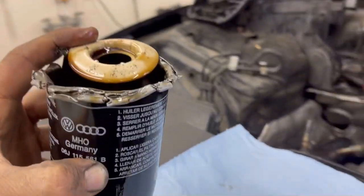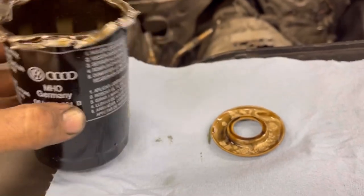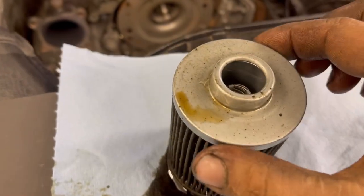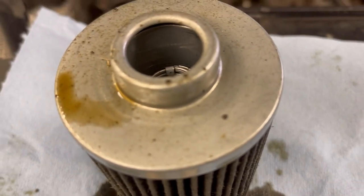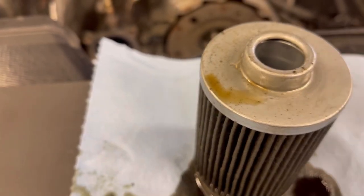This is the cartridge of the filter and I just pulled out the rubber grommet here, and I can already see pieces of rubber on the inside. This is the paper element pulled straight out of it. These are little pieces of rubber here. That's a piece of rubber.